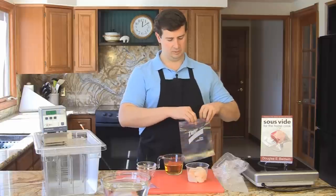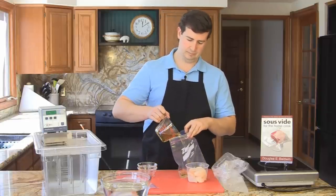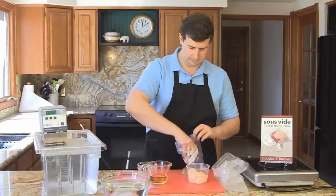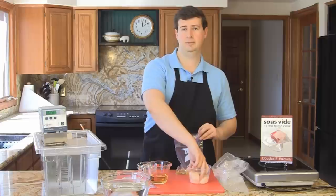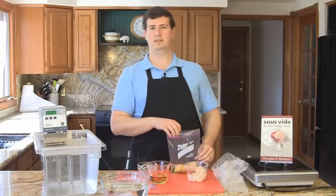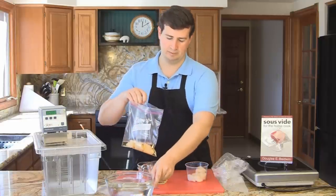I have three Ziploc bags and I'm going to pour in about a third of the liquid, and then place three of the scallops in my liquid. When you're vacuum sealing, you need to be very careful on the placement so that they're not overlapped or touching so that they don't cook together. But with a Ziploc bag, it's much easier to control.